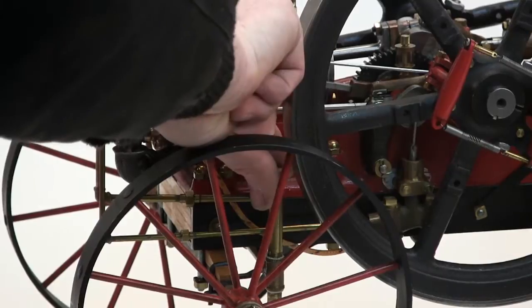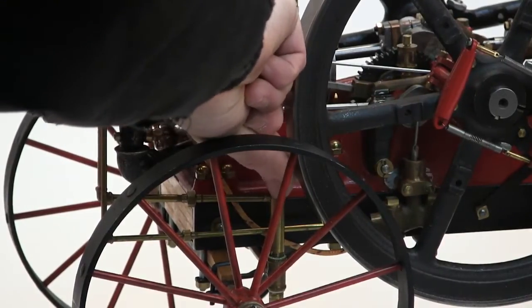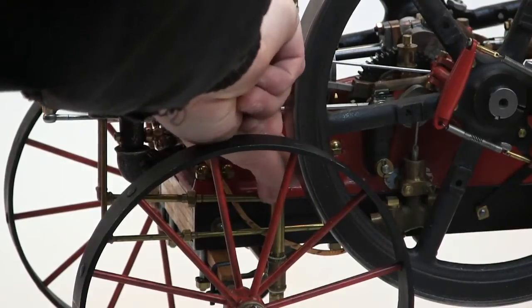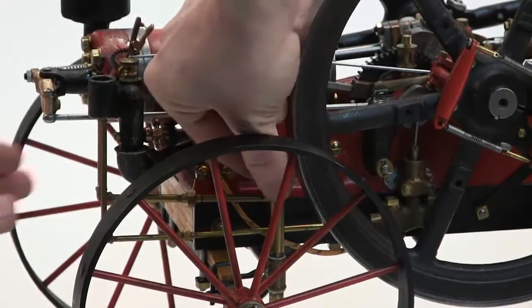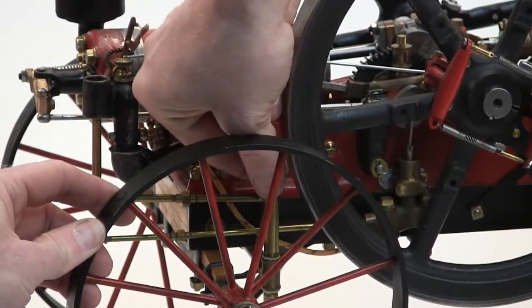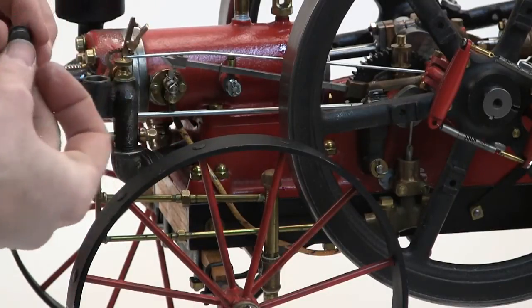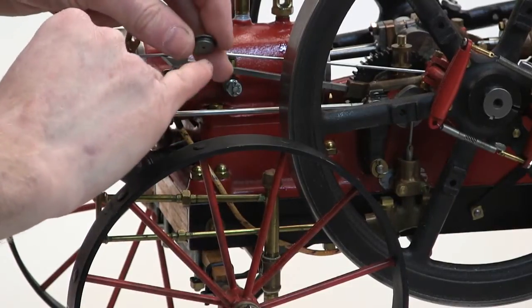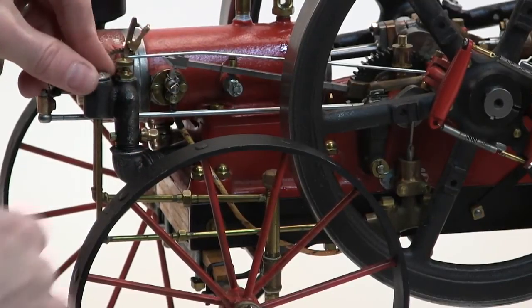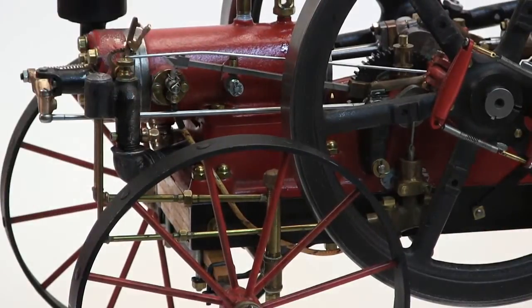Then put the cap back on the tube — it's hard to get your fingers down in there — and make sure this cap is back on here. There's a little rubber o-ring on here, so just kind of twist and push, and it will seat down in.